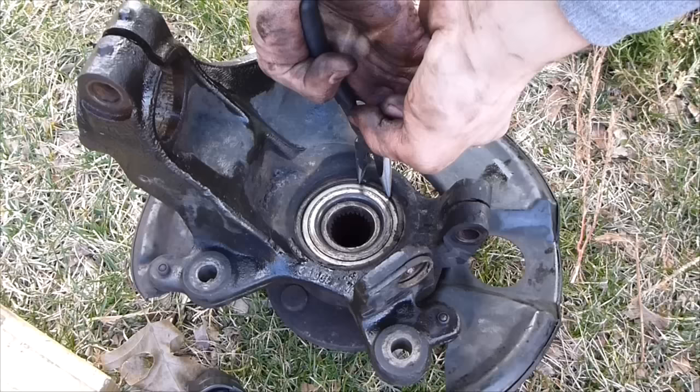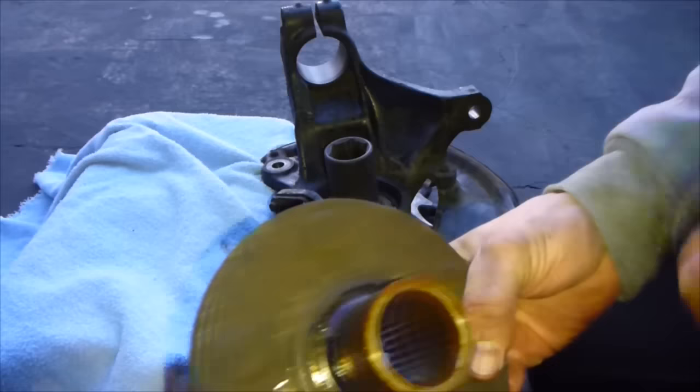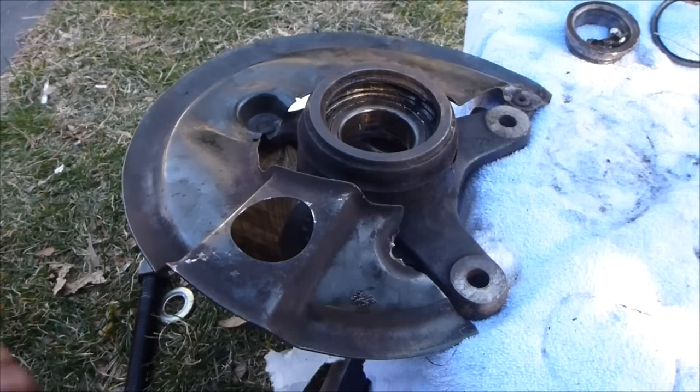We're going to take off this C-ring — or split ring, whatever it's called. There's a split ring in here; just use the pliers. I got the 30mm ratchet to pop off this part first, going to hit it with a hammer. Now that this is out, there's a lip right in here where the bearing is.